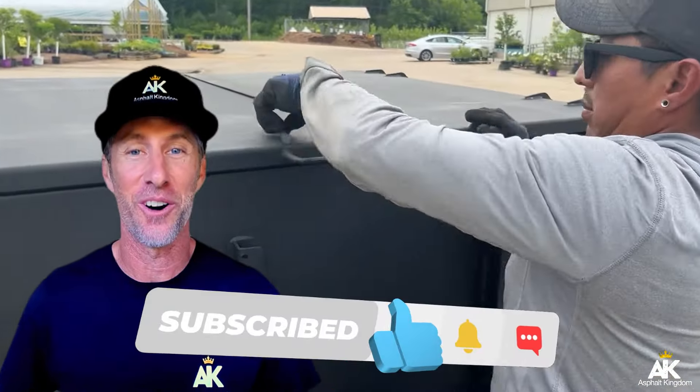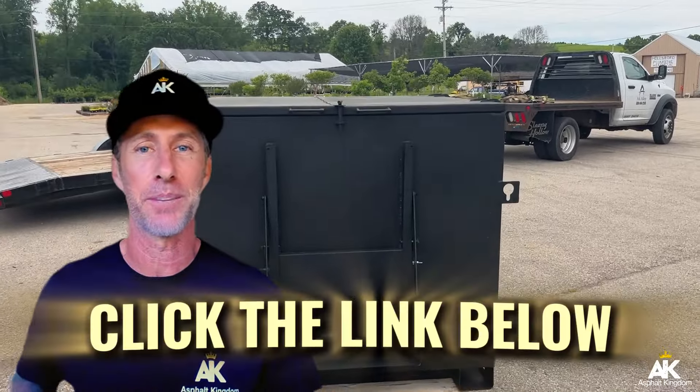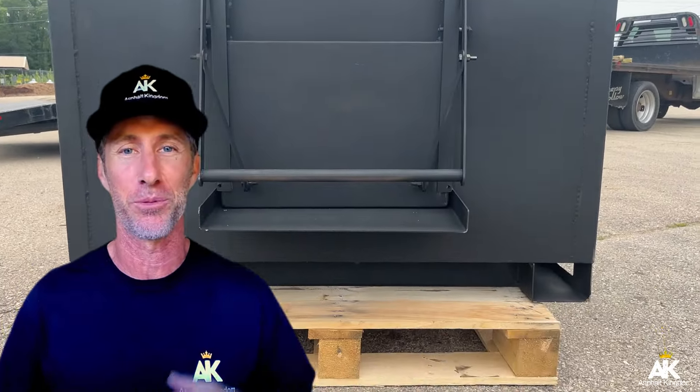I hope this video on when to add a hot asphalt box to your business was helpful. Go ahead and click the link below to check out our two-ton hotboxes, available to ship right to your door.